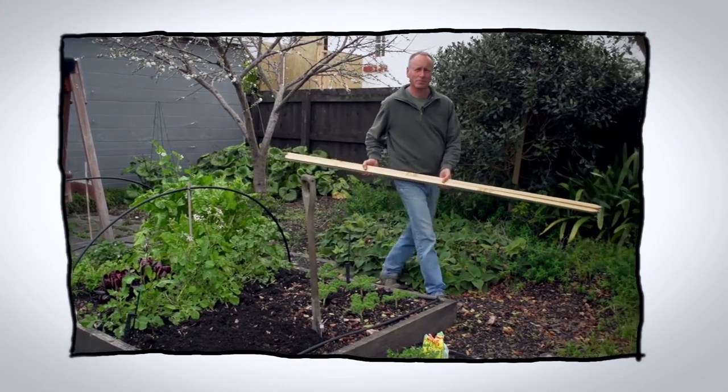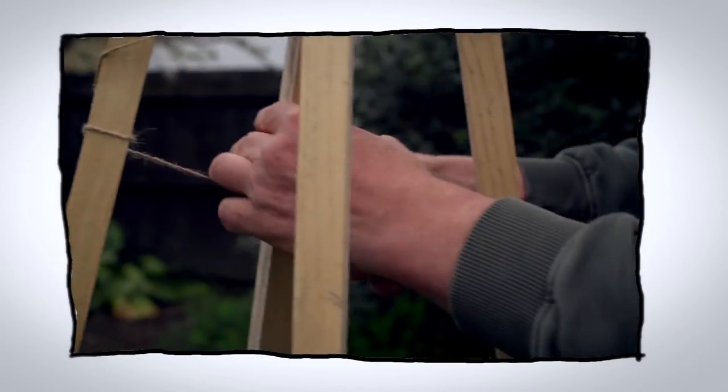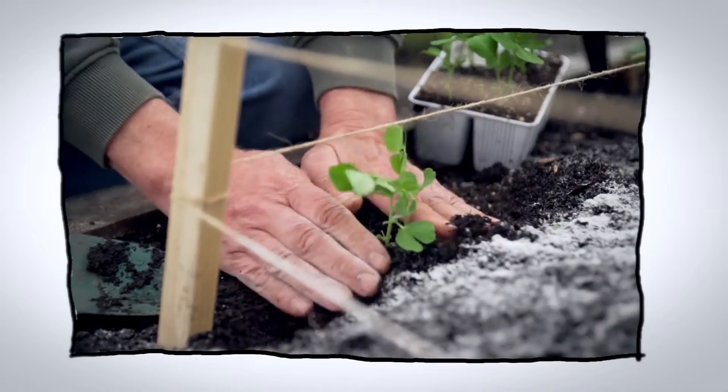Welcome to Organic Edible Garden. As the moon is now in the first quarter, it's a really good time to plant your peas, which should be ready by Christmas.